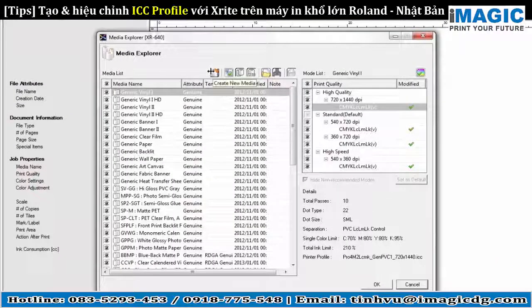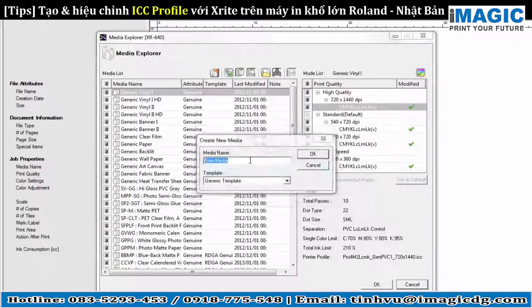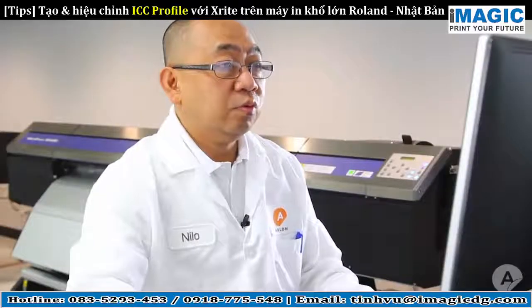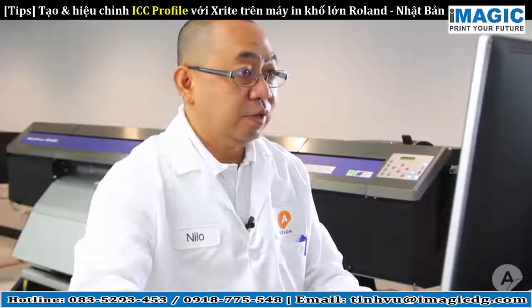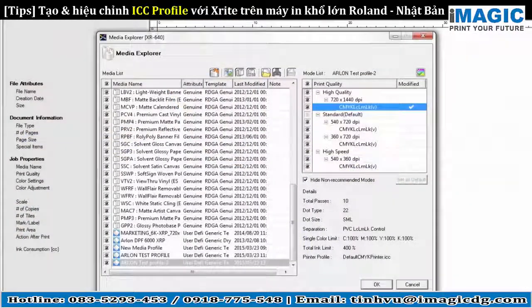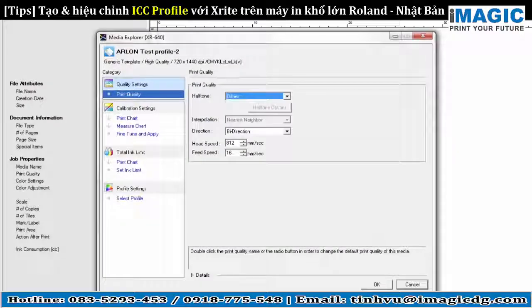Select Create New Media, name the profile as desired, and then select a template to use. Your media is located at the bottom of the list. Double click on the new media to set the media characteristics. We will select the 720 x 1440 10-pass print mode, set your printer parameters, and click OK to exit the window.